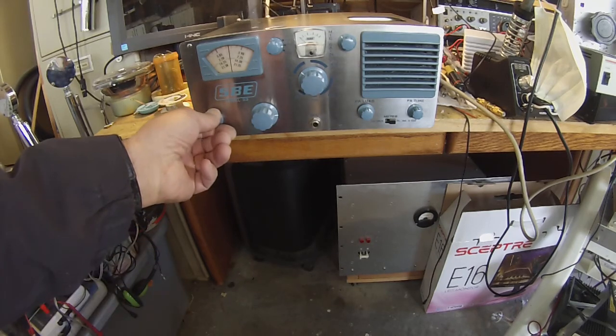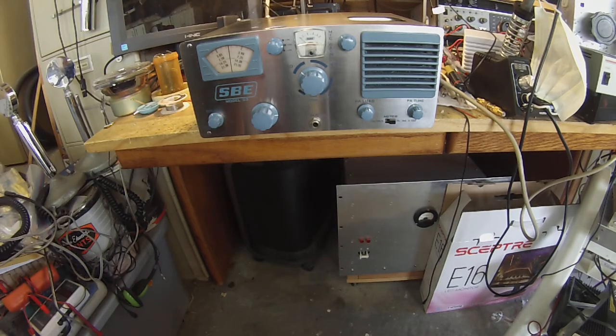Hey guys, Pete here, N6QW, and I just have up on the bench here an SBE-33. The last video I made was with an SBE-34, and I managed to find a pretty good SBE-33. I got a few problems with it.